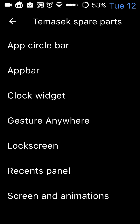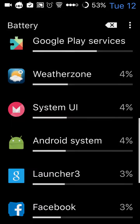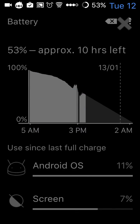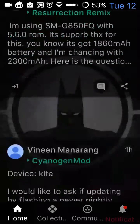I'll show you a demo of gesture anywhere. So gesture anywhere is like this — I want to check my battery stats, I'll just draw B and hopefully it will take me straight to my battery stats, and it did. I want to go to my Google Plus page, so draw G for Google Plus and it will take me there. And there's Google Plus.